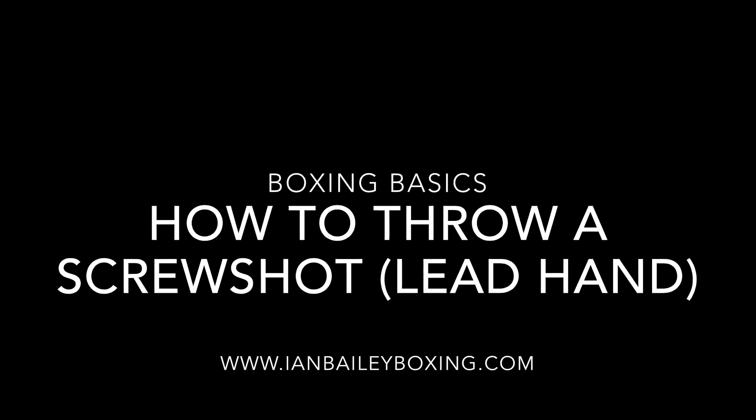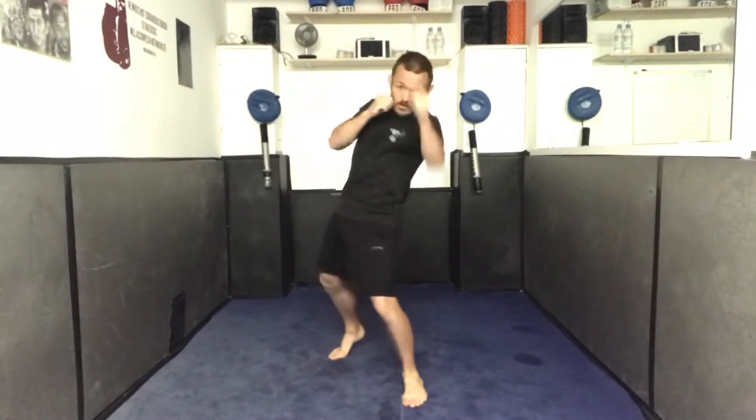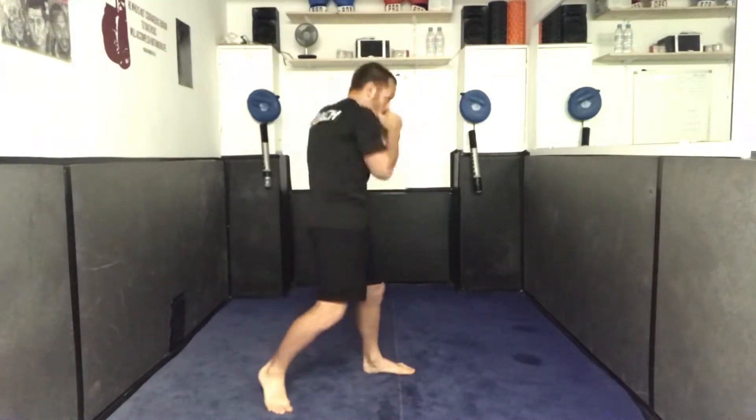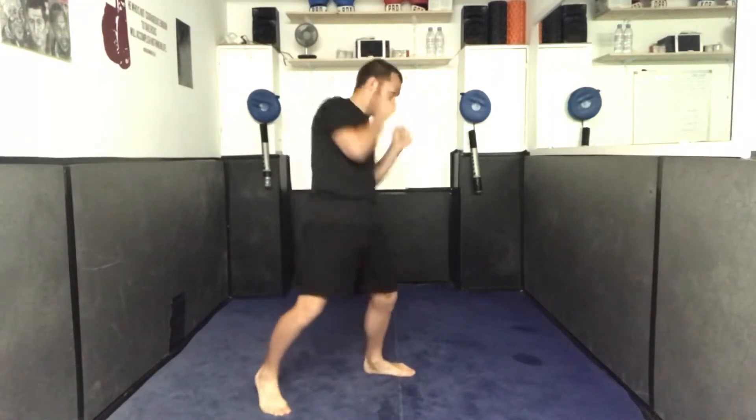We're going to go over the basics of throwing a screw shot with your lead hand — the same hand that you jab with. You need a little dip and a little rotation before the shot, so you're just going to lower the shoulder that is going to deliver the punch. It's important to remember that screw shots are straight punches.